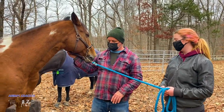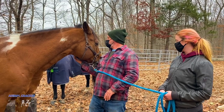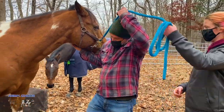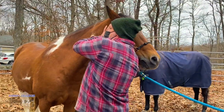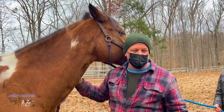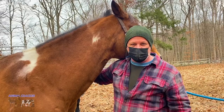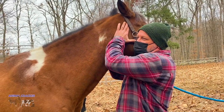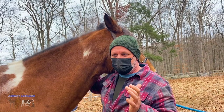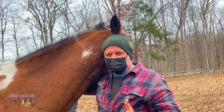Dakota is one of their program horses, so he does a lot of lessons and he can be very sensitive about his withers being touched, so we'll see if there's any misalignment there. Now, sometimes if the poll is out it'll affect the spine all the way down — it could affect the withers and the rear end. I already feel something almost like a little edema or a boggy texture at the space between the right atlas wing and the angle of the ramus, or the mandible.